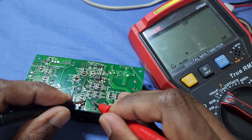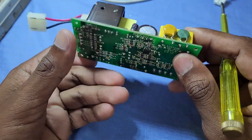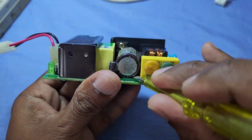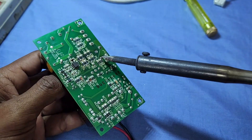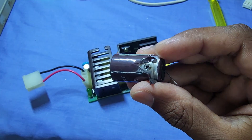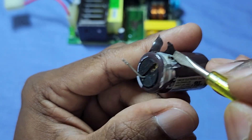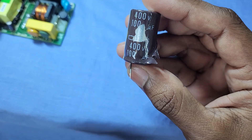There is no capacitor reading on the multimeter — this capacitor seems damaged. Let's remove the capacitor from the PCB and check the value. This capacitor is damaged and in blown up condition. Maybe this capacitor was shorted, and due to that reason the fuse was blown. The value of this capacitor is 100 microfarad 400 volt.